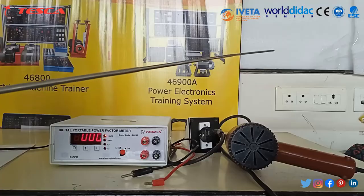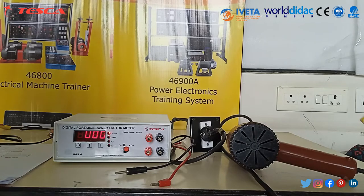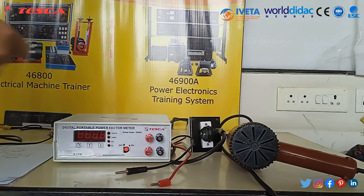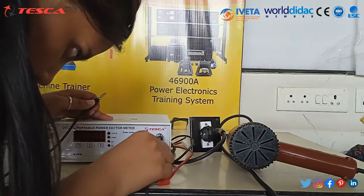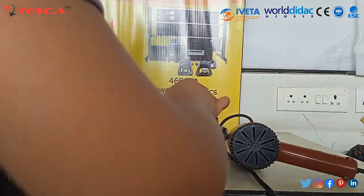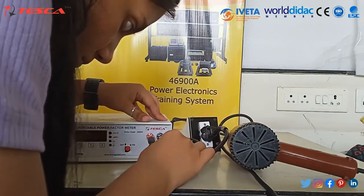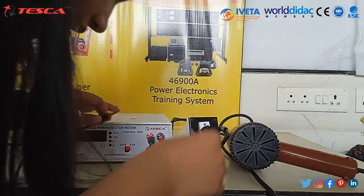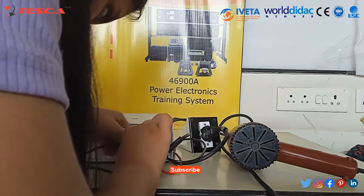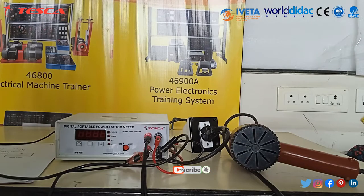In this video we are going to take this as a load. Now we are going to do connections. While doing connection, turn off the supply first. Connect M2 to phase, now connect load to M and N. Now connect neutral to neutral and phase to phase source. Connection is done, now turn on the supply.